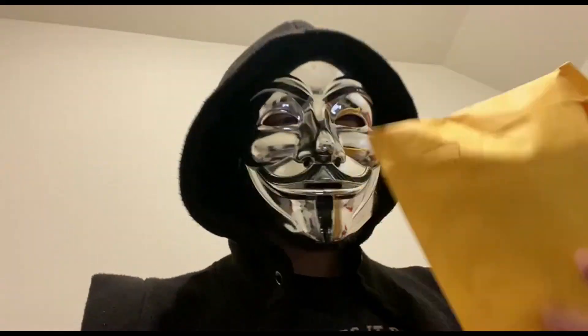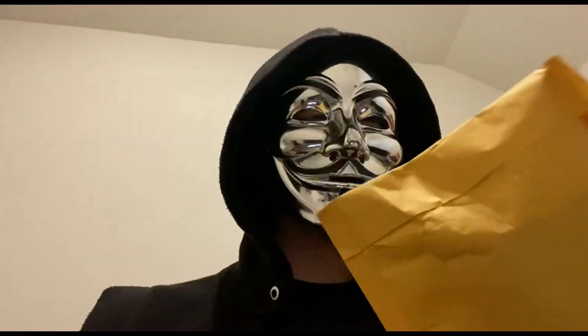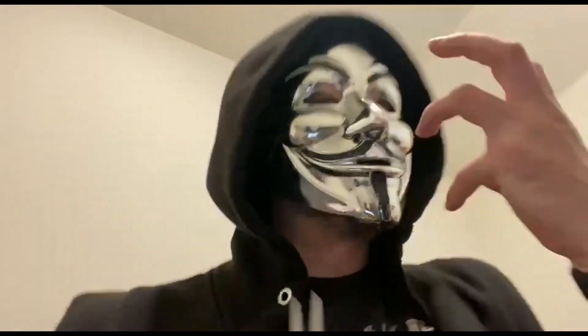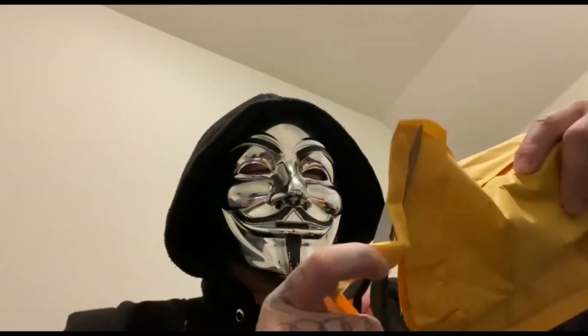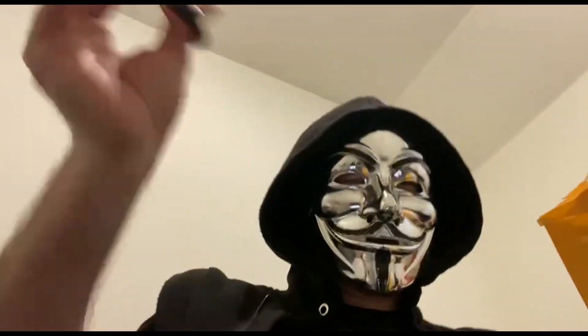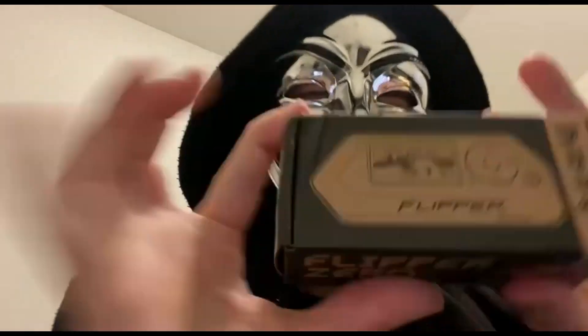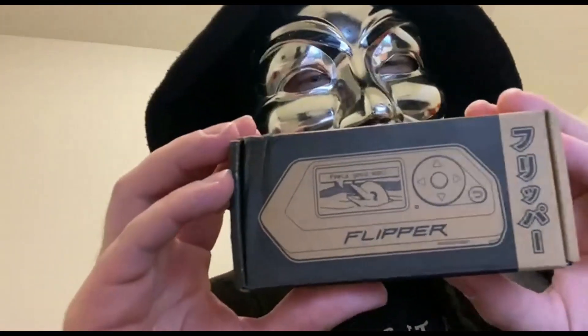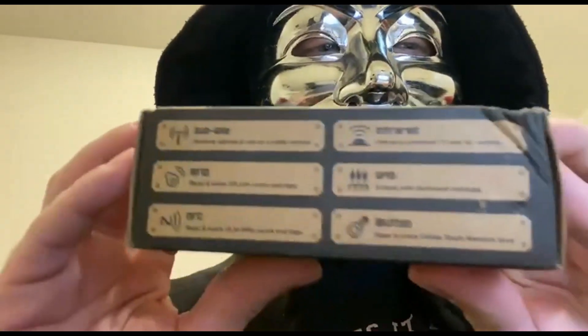Why, hello there everyone. What is this, you ask? Well, I'm so glad you are inquiring because, in fact, this is the Flipper Zero. Therefore, we must get it open. Ta-da! Behold! Cast your eyes upon this and look at this nice, sleek little box that comes in.